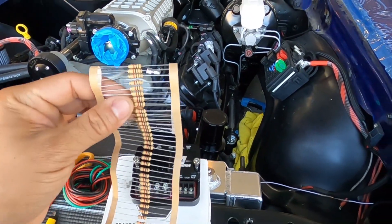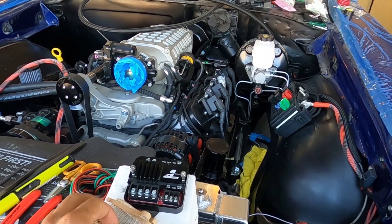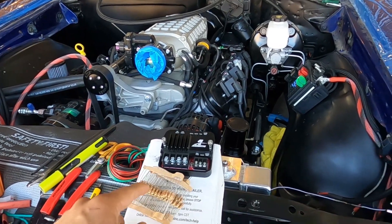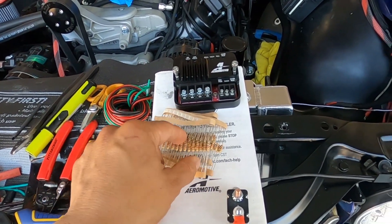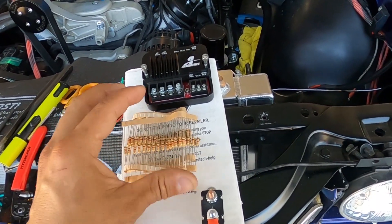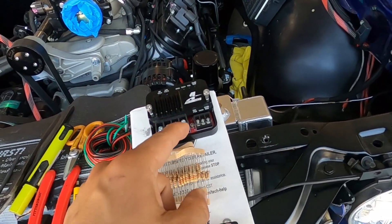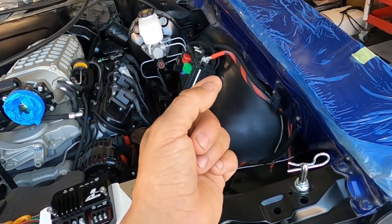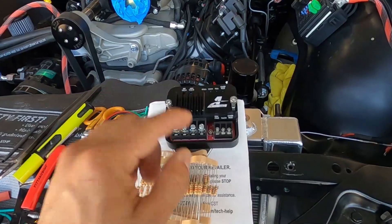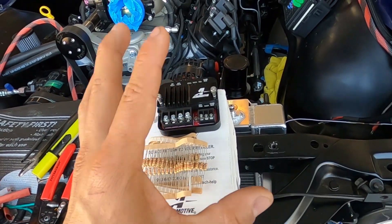The GM tach signal is only about a 2-volt signal, so that's not what we need. That's where this resistor comes in — it's a 1K, half-watt resistor. What it's going to do is bring that voltage up to a 12-volt DC input, which is exactly what the controller requires.